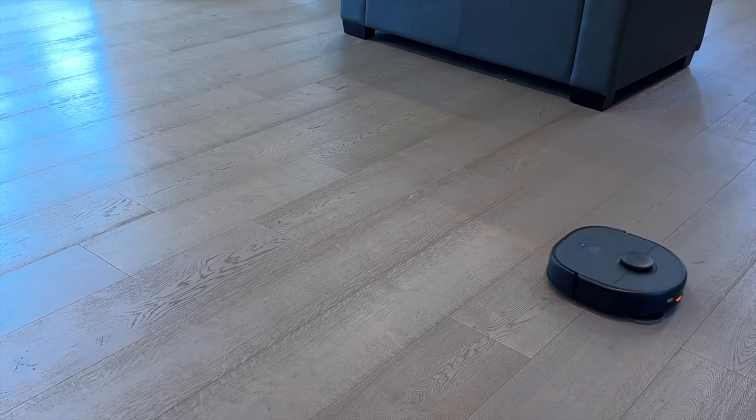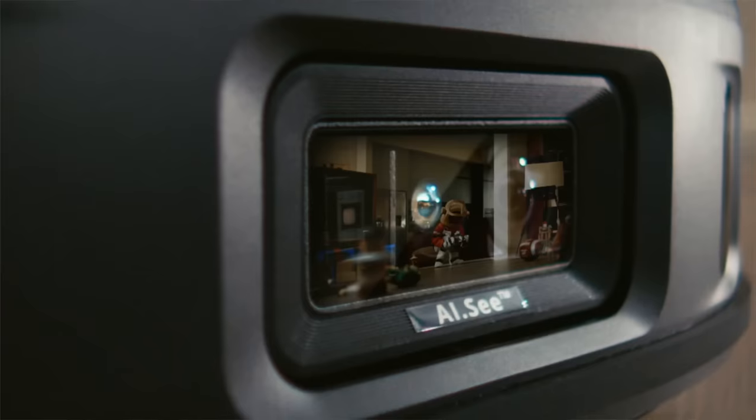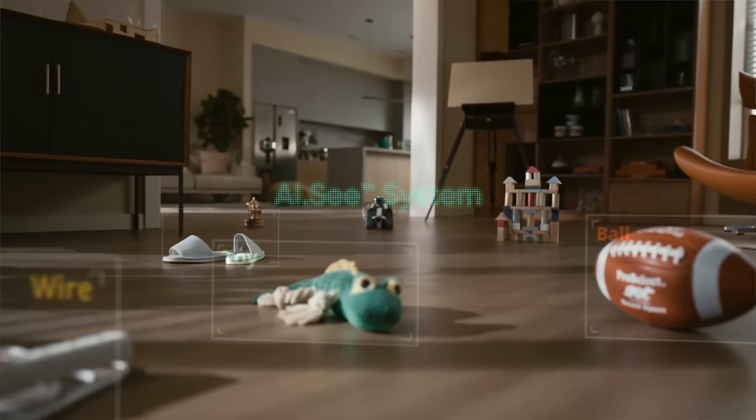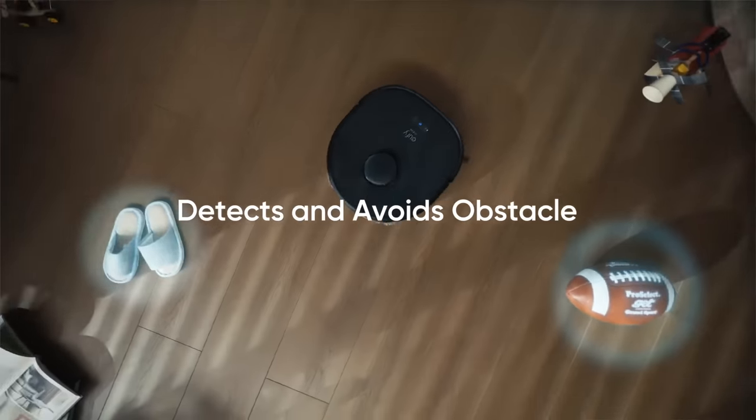But it's not just about the cleaning — it's about the way it cleans. The X9 Pro is equipped with an advanced AI system that adapts and learns as it goes. It maps out your home for the most efficient cleaning route and remembers the layout for the next time.